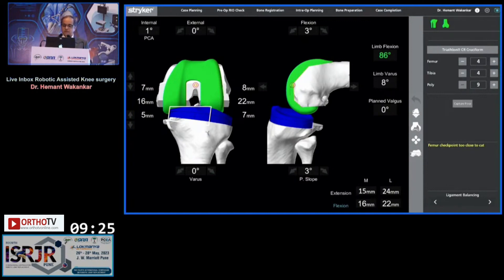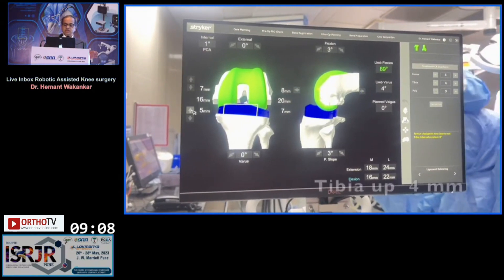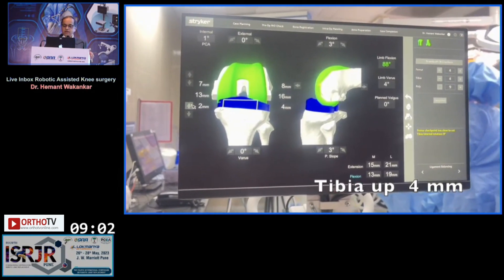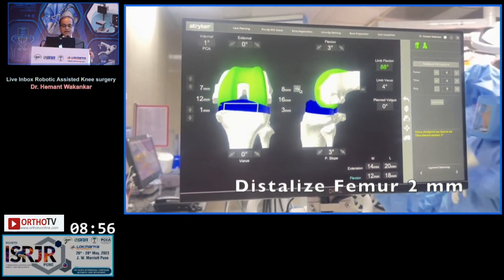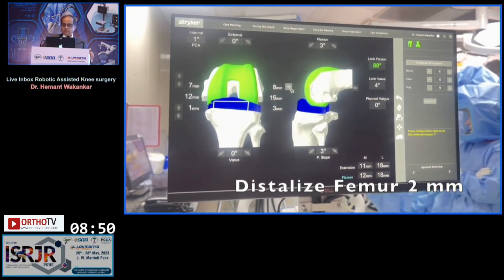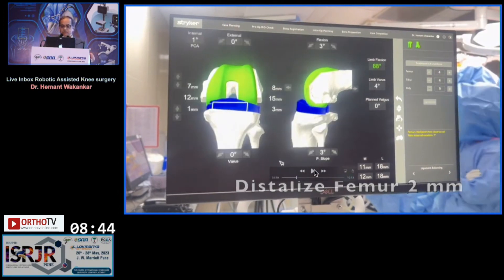Next comes virtual balancing. At this point we have the implant positioning already set. I will get the tibia up four millimeters, and you can see the tibia going up and the lateral gaps are reducing. Then I get to 18 millimeters in flexion — so that is where I stop. The extension gap laterally is still 20 millimeters, so I distalize my femur by 2 millimeters. When I do that, I get my lateral side to 18 millimeters.